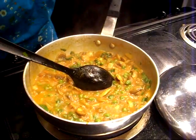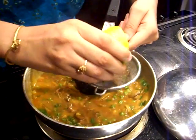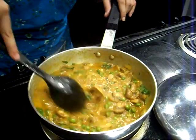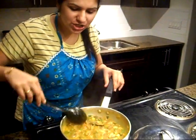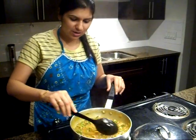Now we are just going to add one last bit — a few drops of lemon. Mix it really well. And our delicious mushrooms with peas in tomato curry are ready. See you next week.